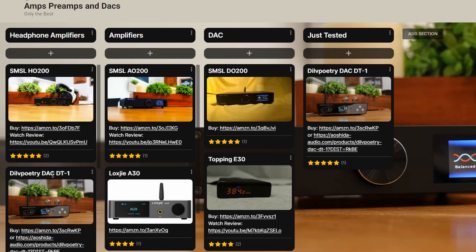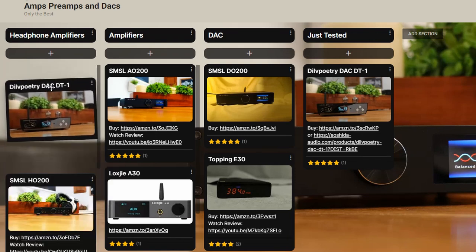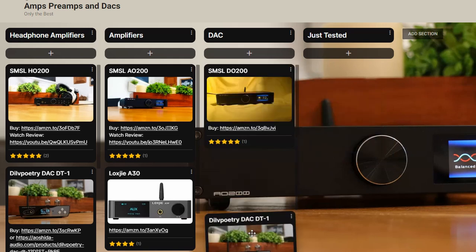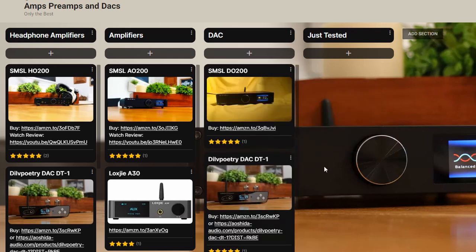However, depending on what you're using this for, it's quite possibly that I would tell you to go with the DILV Poetry over it. As far as DACs, this is quite simple to place — it's right underneath the SMSL DO200, coming in at number two. The reason it's right below the SMSL DO200 is simply because the DO200 offers so much more, and it even has sound signatures you can change. With the DILV Poetry, you're pretty much stuck with whatever you have unless you want to EQ it yourself. So it'll be number two as a DAC. And I've got to say, at the price that it's at, I think this is a really good value. If you're looking for a headphone amplifier and a DAC all-in-one, I think this should be on your list.